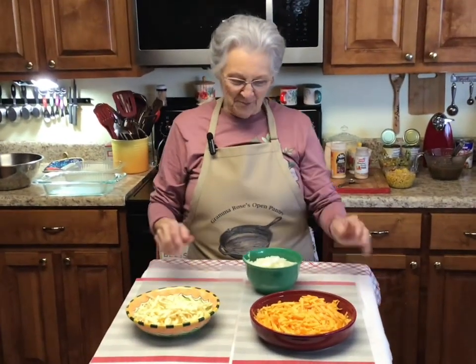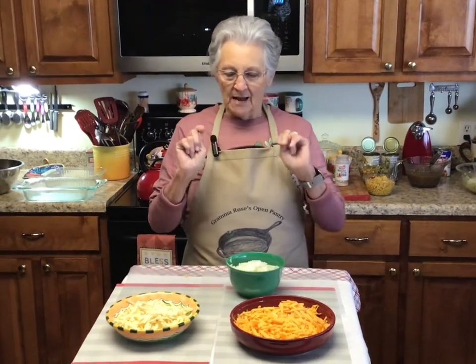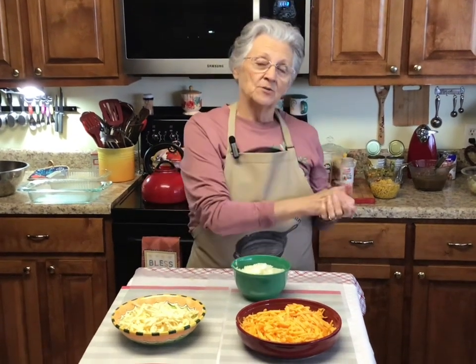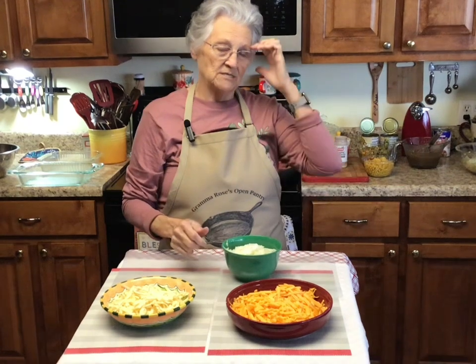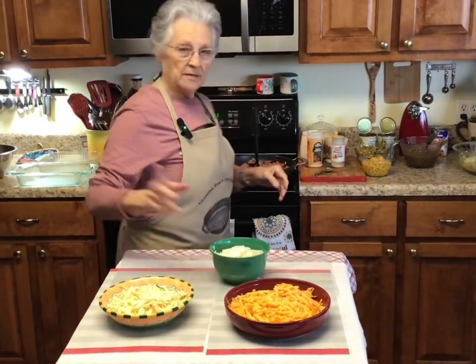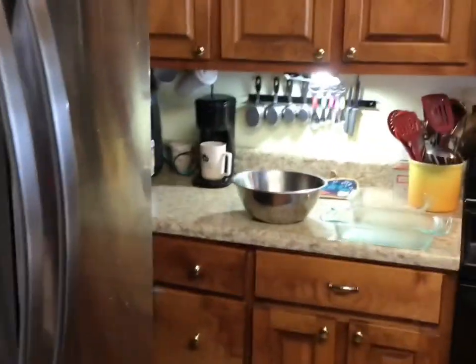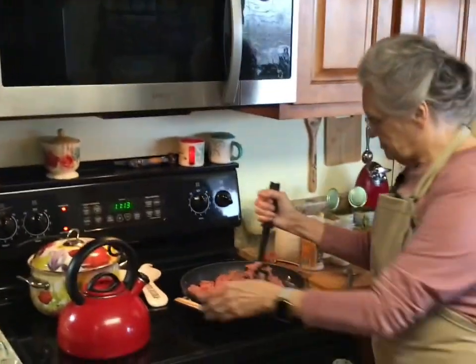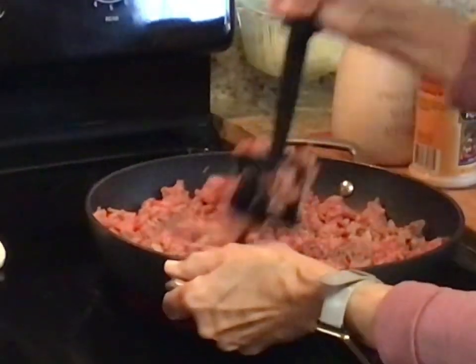Hey, I'm Rose from Grandma Rose's Up In Pantry. Today I'm going to make shepherd's pie two ways: I'm going to make it for Promise and Chandler with mashed potatoes on top, and I'm going to make it for us with cauliflower mashed cauliflower instead of mashed potatoes. In this pan I've got about two pounds of ground beef. It's not going to be big casseroles — I'm going to do an eight by eight for us and then like an eleven by seven for them.